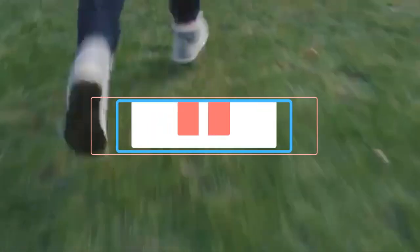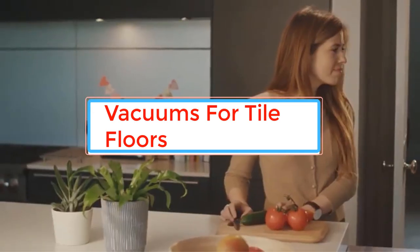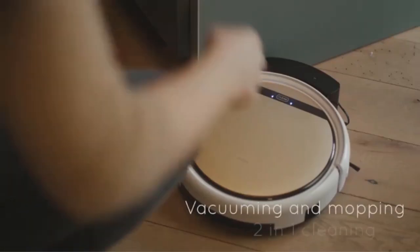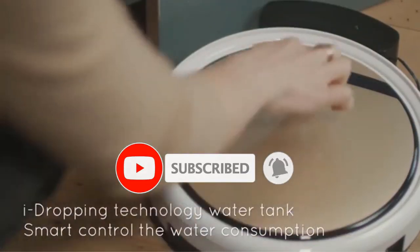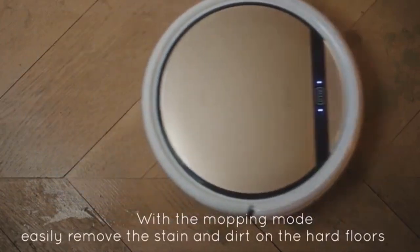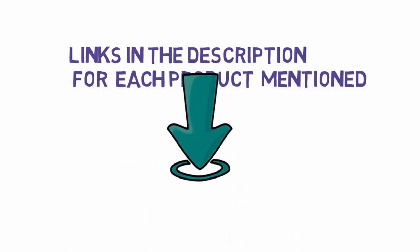Have you ever experienced a vacuum cleaner pushing dirt around your tiled floor instead of picking it up? If so, you'll know just how annoying it is, and you'll appreciate the importance of having a cleaner that works effectively on this surface. Here, we'll take a look at 5 of the best vacuum cleaners for tiled floors on the market, and examine all the features to take into account before you buy. We have included links in the description, so make sure you check those out to see which one is in your budget range.